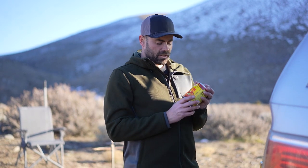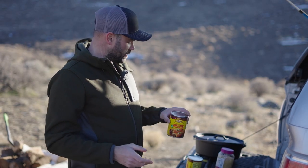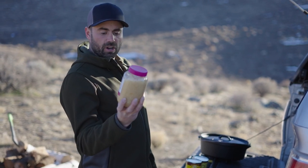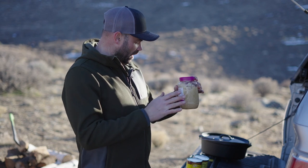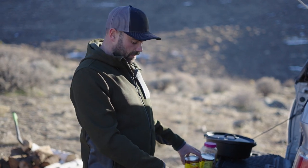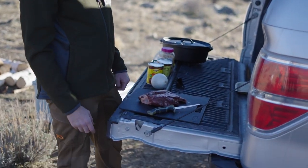An onion — just slice that up and put it in the cast iron pot. Then I use a little bit of enchilada sauce, whatever canned enchilada sauce you can find. Because we're camping, a big container of minced garlic makes it super easy. So it's gonna be garlic, onion, enchilada sauce, and a browned bone-in front shoulder.